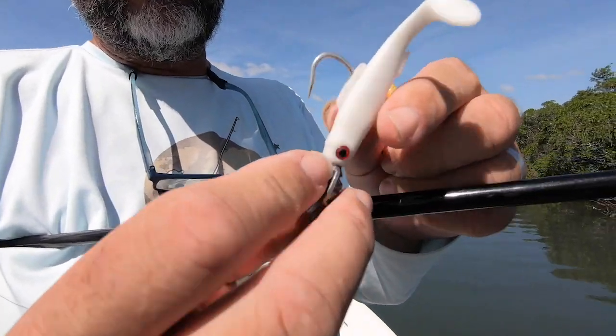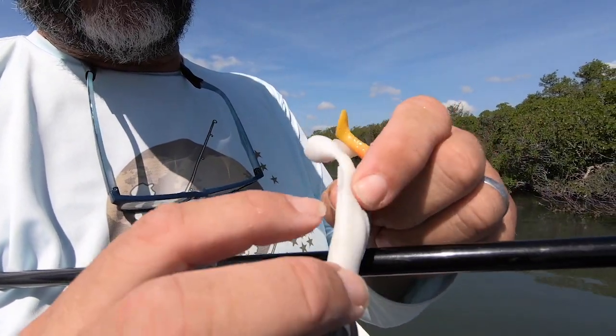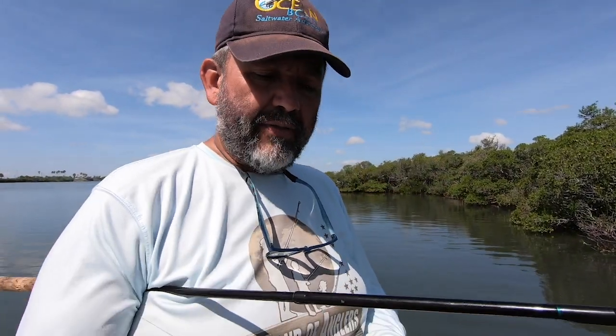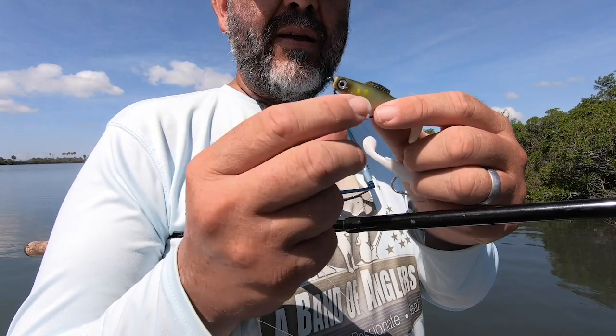There are already holes and slots into the lure, as you can see here. There are holes going through, all in the nose, so you can position all kinds of hooks.